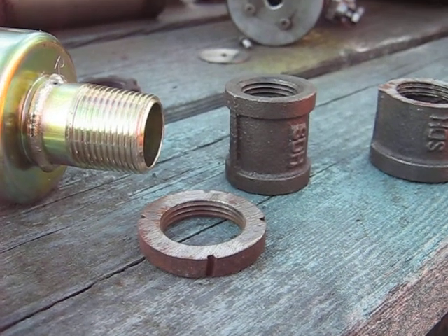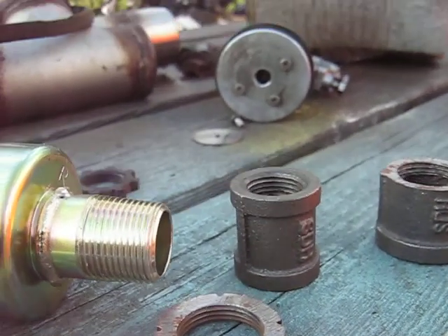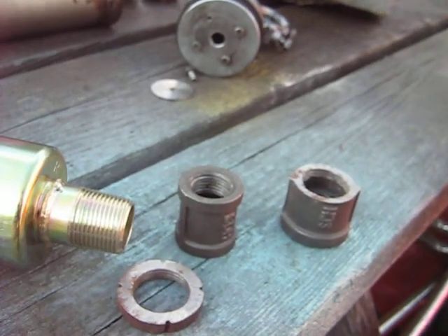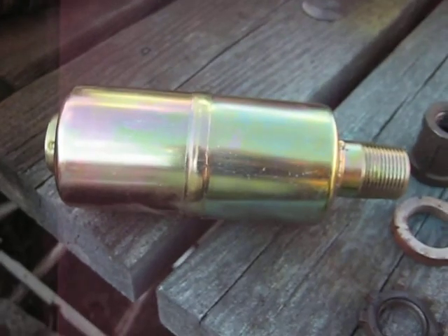A video here of how I make exhaust muffler nuts. Normally when you get older style Briggs engines that have this style of muffler.